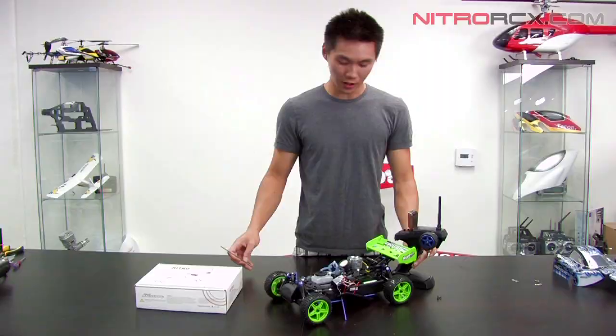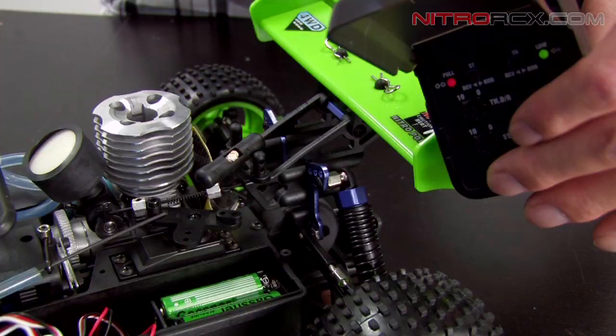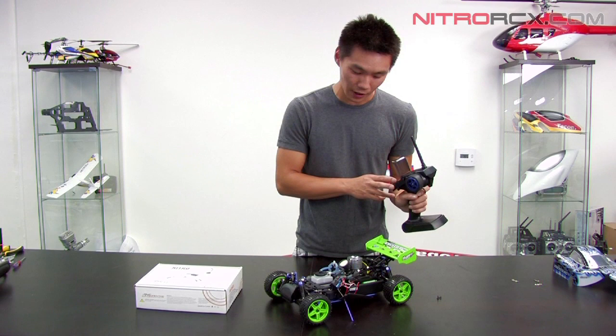To test it, you can hold full throttle on your transmitter, then turn it off while you're holding full throttle and it should go to full brakes. There it is — that's the fail safe in action. So make sure you set that so your vehicle doesn't lose control.